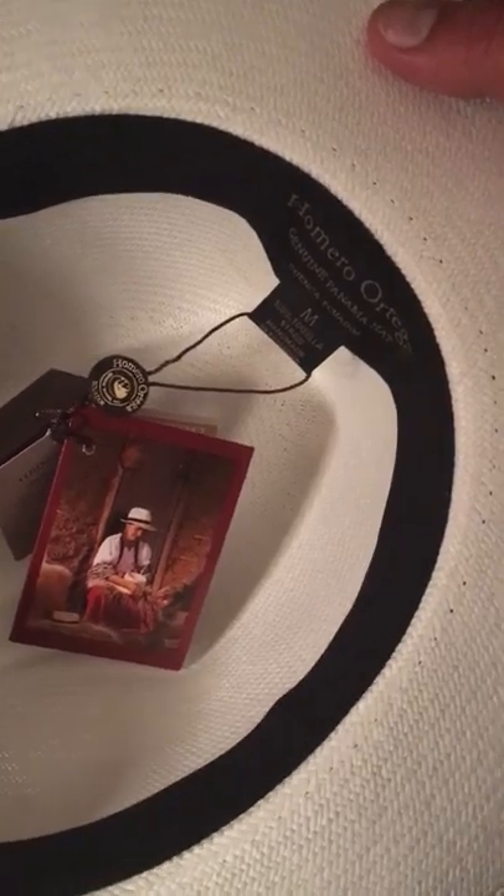If you're going to buy a Panama hat made in Ecuador, make sure you measure in centimeters, because in Ecuador they don't use inches like in the US. My head is 56 centimeters and I wear a medium. Alright, well that's pretty much it — thank you!